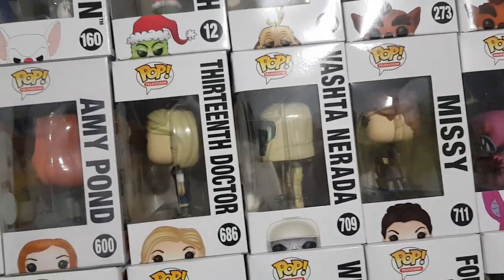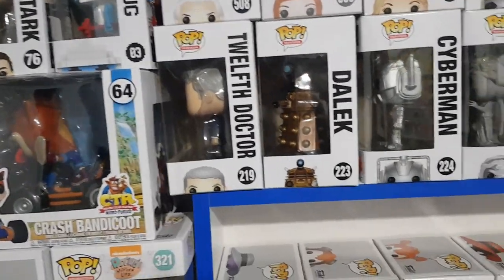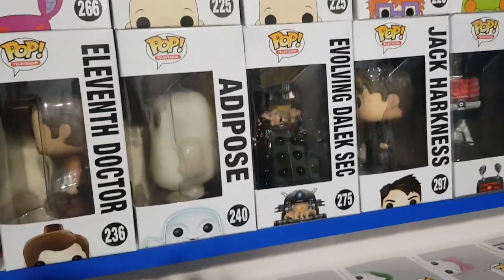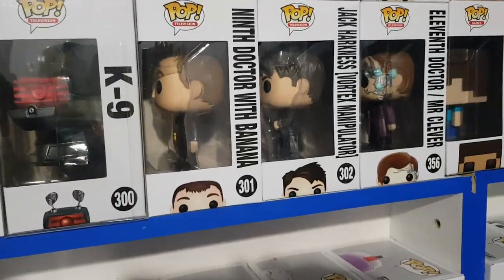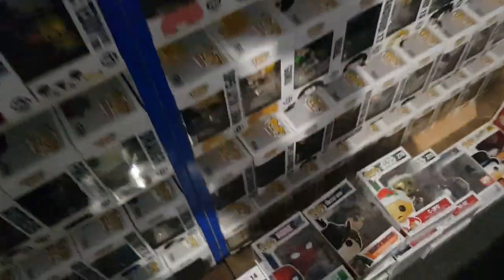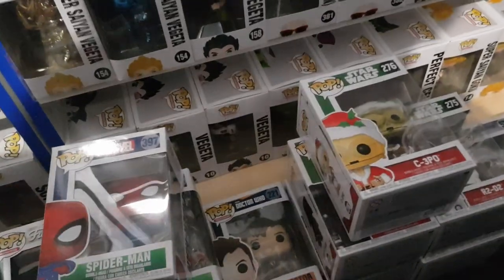From Doctor Who, we have Missy, Vashta Nerada, 13th Doctor, Amy Pond, 1st Doctor, 12th Doctor, Dalek, Cyberman, Weeping Angel, 4th Doctor, 11th Doctor, Adipose, Evolving Dalek Sect, Jack Harkness, K-9, 9th Doctor with Banana, Jack Harkness with Vortex Manipulator, 11th Doctor, and Mr. Clever from Doctor Who. We also have down here — not yet worked in — 4th Doctor, 11th Doctor from the 2015 Convention, and 10th Doctor, so those are ones I recently picked up.